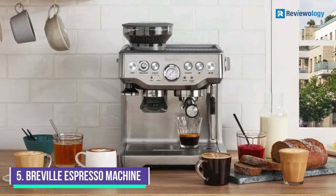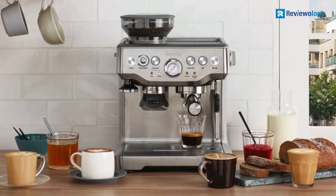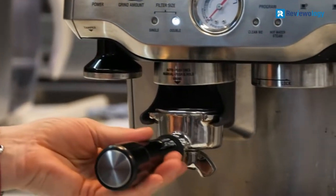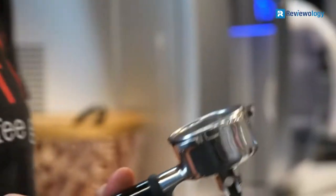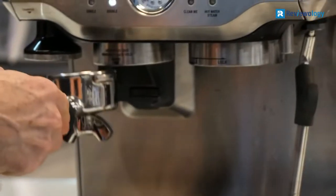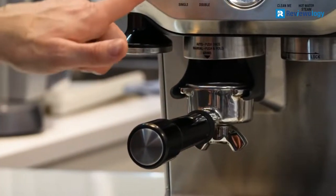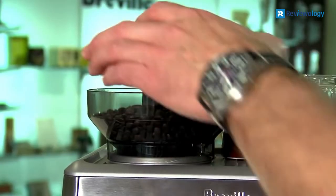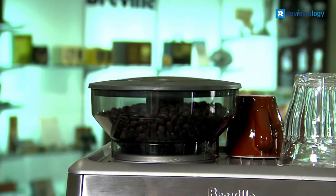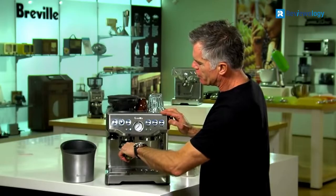Starting at number 5, the Breville Barista Express BES870XL Espresso Machine. The design of this machine allows you to start sipping your drink in under a minute. You are guaranteed cafe-style results every time with the choice of manual or automatic operation, interchangeable filters, and the ability to grind coffee beans just moments before extraction, keeping coffee fresh and aromatic.